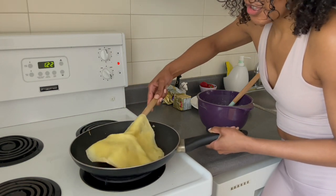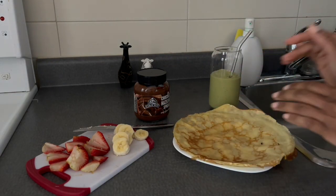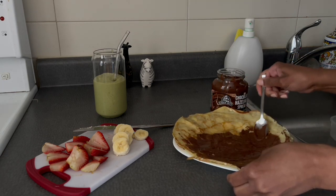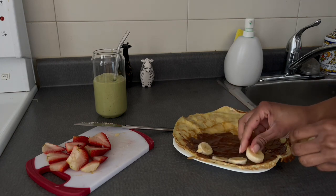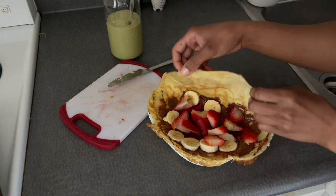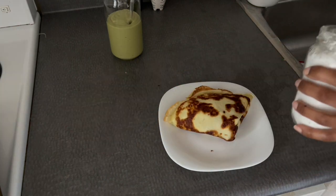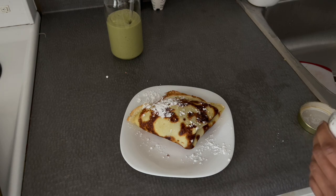Now it's time to dress up these crepes. My go-to is Nutella — this is just an excuse to have Nutella in the morning. Bananas and strawberries. For the purpose of this video I did the most, but usually I do half a banana and two strawberries instead of four. It's giving burrito right now, which is a little bit much. And as if that wasn't enough, I went OD with the icing sugar — I usually skip that day to day, but I thought it'd be nice for the video.